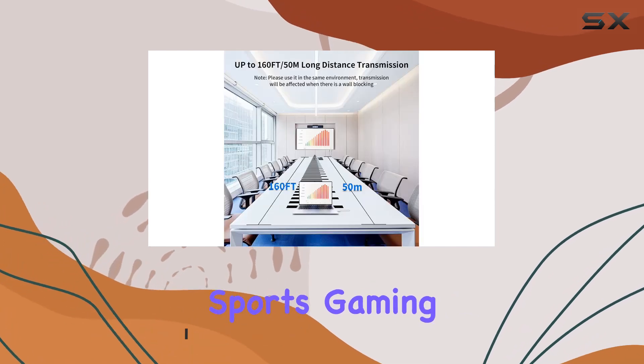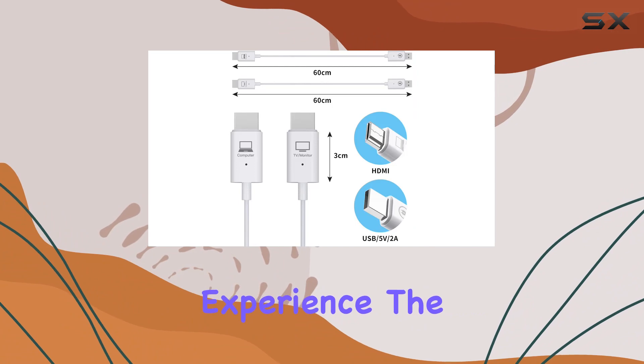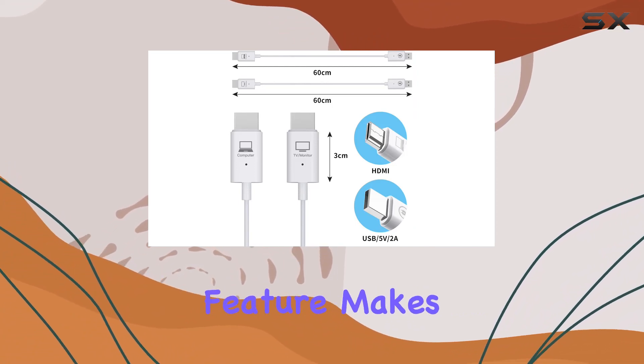Whether you're into movies, live sports, gaming, or presentations, this device promises a seamless experience. The plug-and-play feature makes setup a breeze.